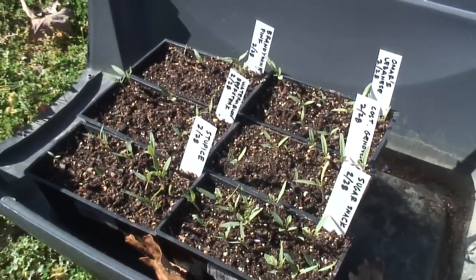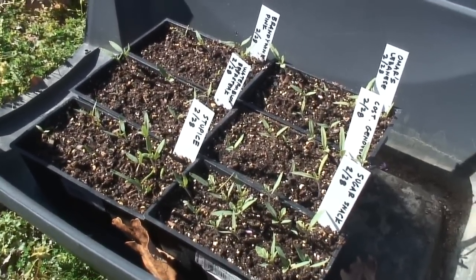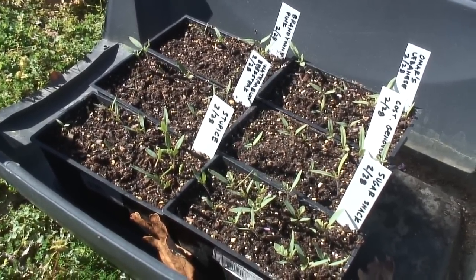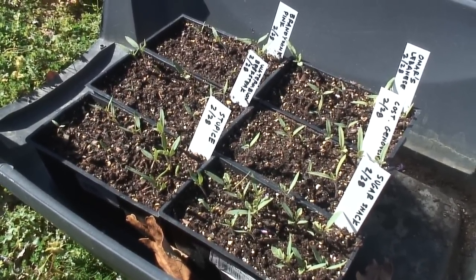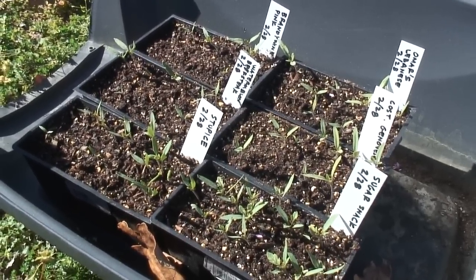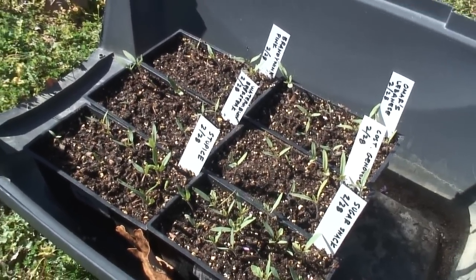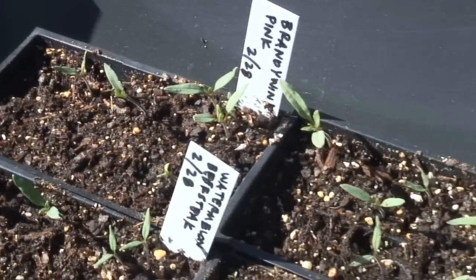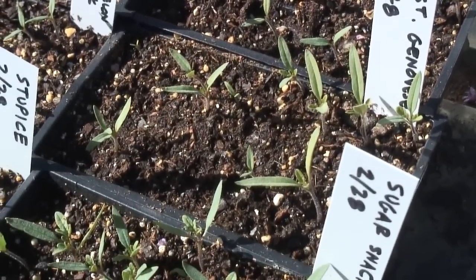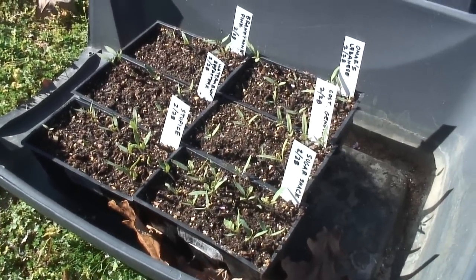My plan is to save the seed from the best looking tomatoes that come out of these plants so that I'll have seed for future years, and maybe I'll keep some extra so that I can trade with gardeners like yourself that might want to trade seeds. Alright, well keep saving your seeds and good luck with your garden.